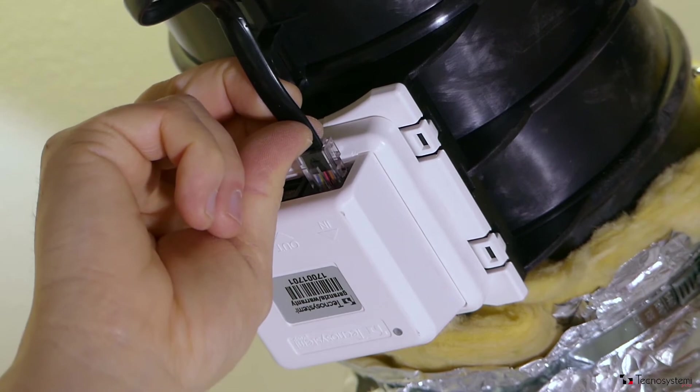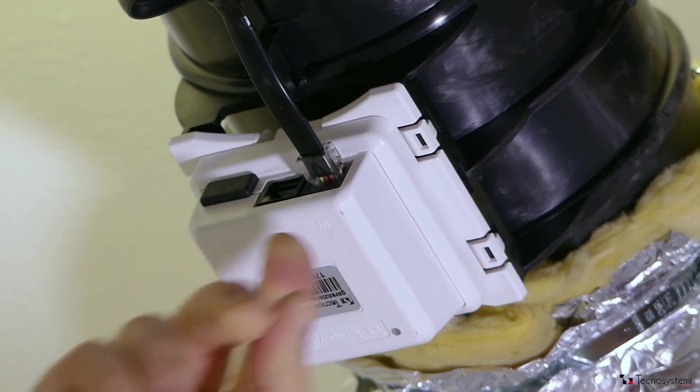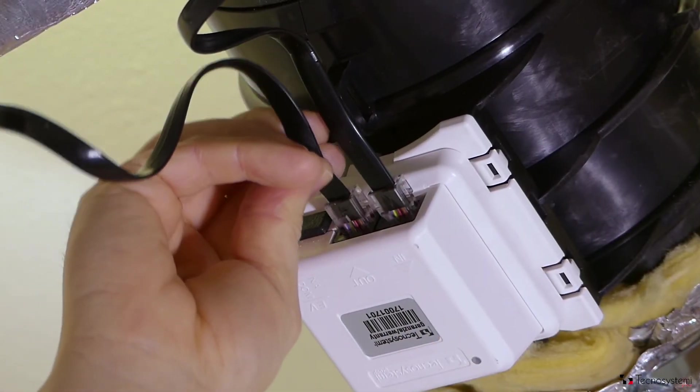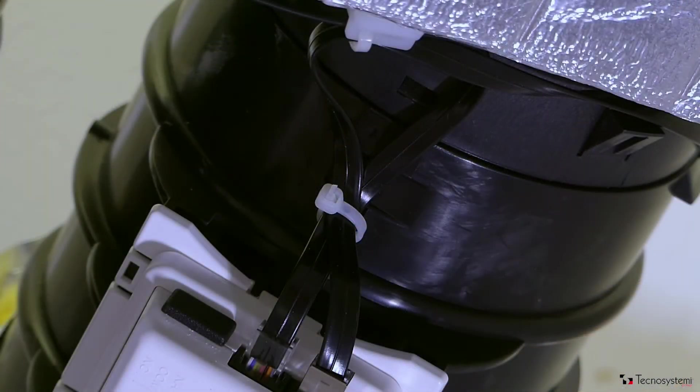Connect up the first round damper with the input socket of the relevant motor and then with the output socket. After that, continue with the cascade connection of the other dampers which make up the system. Tidy up all the wires with cable ties.